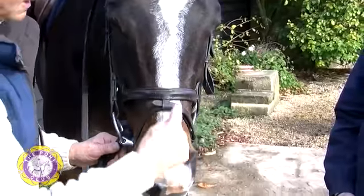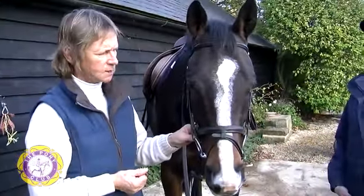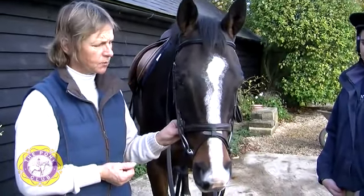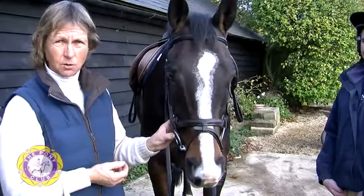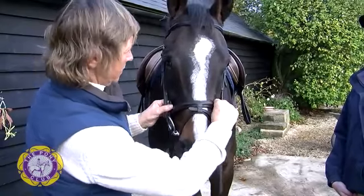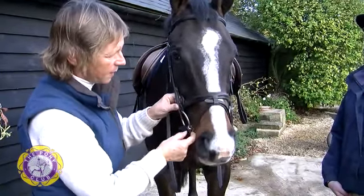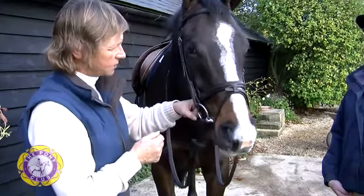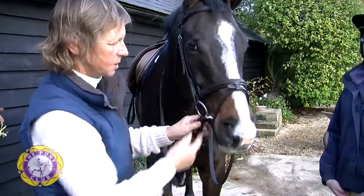To recap with the flash noseband: it is used to prevent the horse opening his or her mouth. It is also used to prevent the horse crossing the jaw. It is allowed in dressage. The caverson noseband is above the bit, and the flash strap is below the bit through the chin groove. The top one is fairly tight but not over tight, and the bottom one you should be able to just get a finger in.